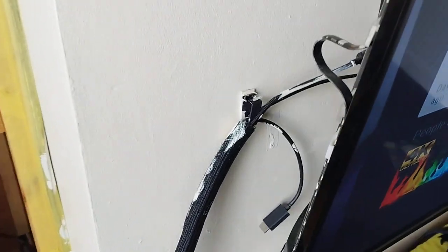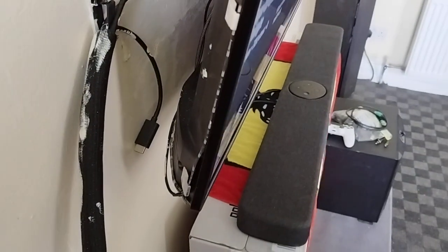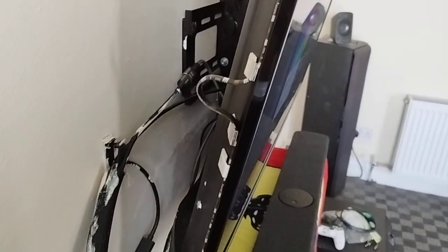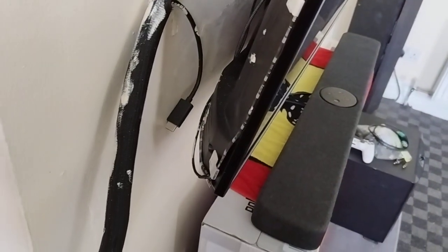All right, I'm back — it's been a while, I know, I should have uploaded this a month ago. But this is a video of how I installed the Lightning fantasy kit on the back of my 50-inch television.